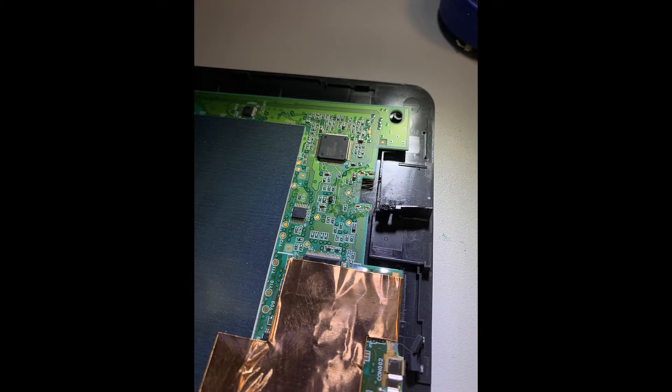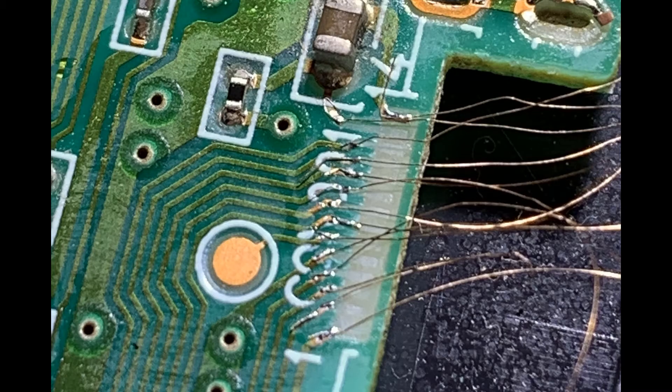And this is what it looks like when it's finished. Let's zoom in a little bit to give you a close-up look.